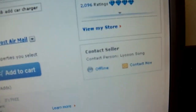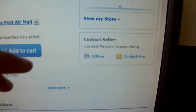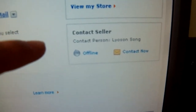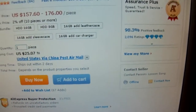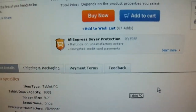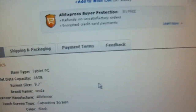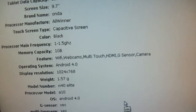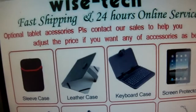I chose this seller because they had good feedback. With AliExpress you can chat with a seller, like a messenger. Most of the time they're online. The woman I spoke with was very nice. I chose them because of the good reviews and the good feedback. You can ask them questions about the tablet and they'll tell you whatever.